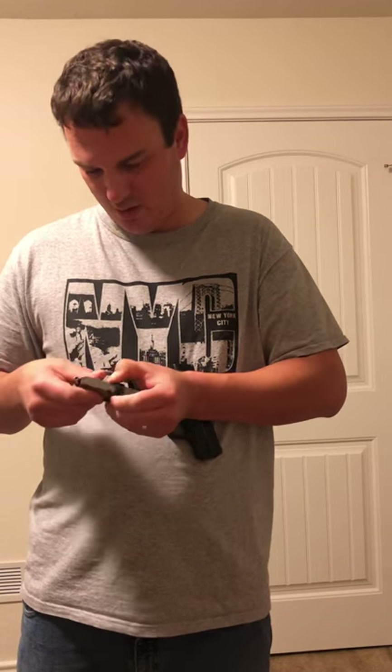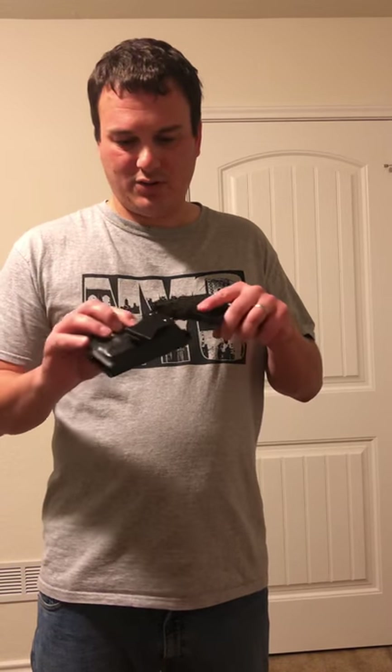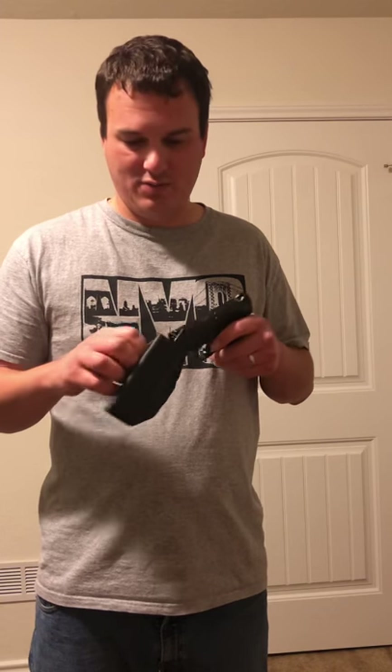The holster I use — I need to do a review on it — is by Concealment Express. It's a really good holster; I also have one for my Glock. But that's the review on the M&P Shield. If you're looking for a smaller gun to carry and already have a bigger one, I highly recommend it. Maybe look at the 2.0 — I haven't gotten my hands on one yet, but if I do I'll review it.